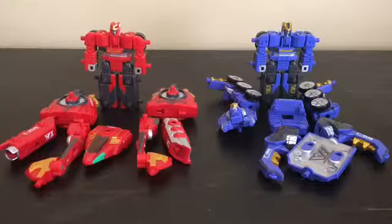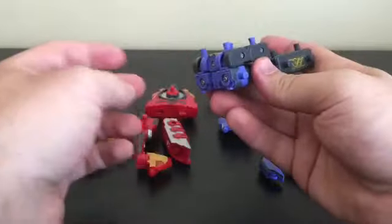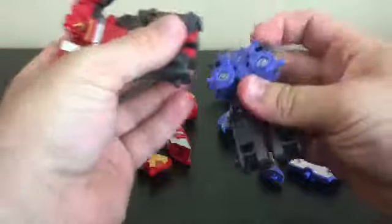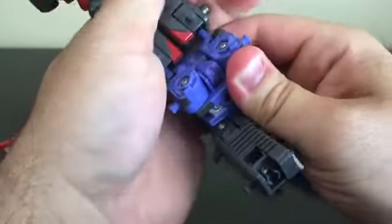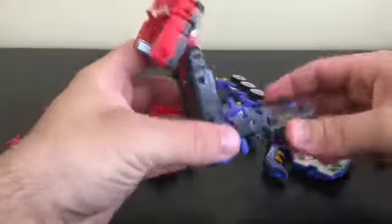There's one more combined mode to cover — the Mantis Mode, or Mugen Mantis Double. Starting with the Mugen Roid: fold down the head and swing the arms out. For Junk Stag's Mugen Roid, fold the arms in as if preparing the insect mode. Then plug the two figures together and fold them into the base body of Mugen Mantis Double.